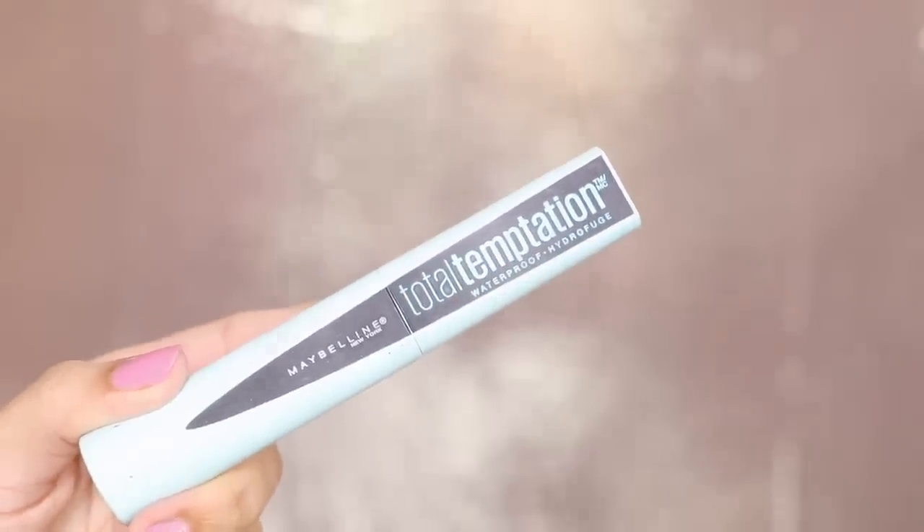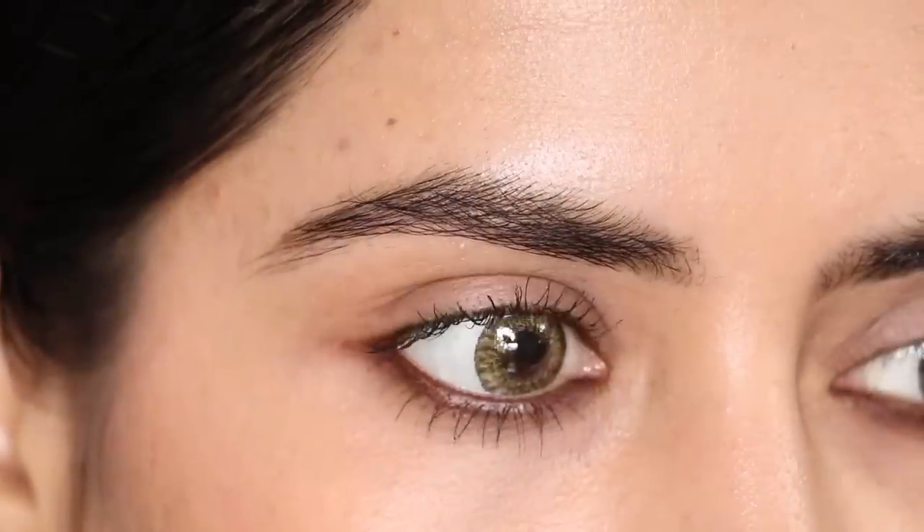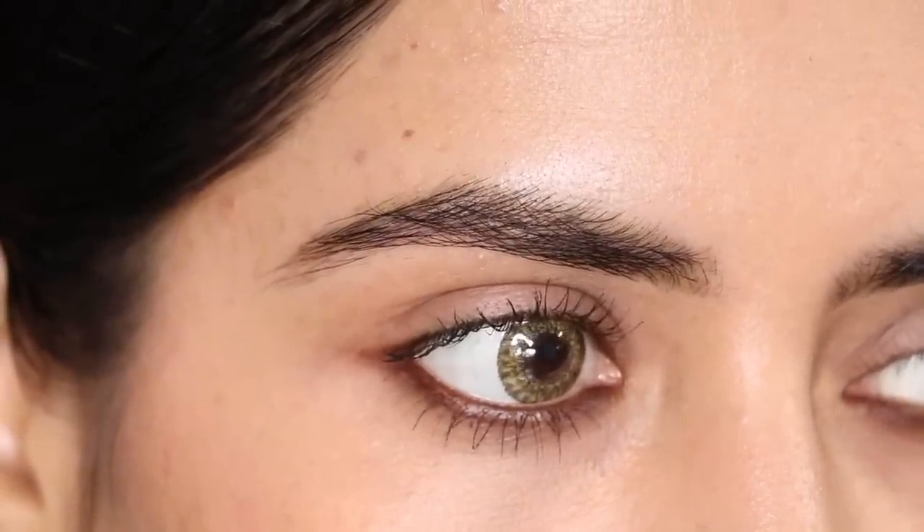Then I have used mascara. This one is my favorite — from Maybelline, highly recommended. Waterproof — you should try it in monsoon. Maybelline mascaras are very good. They are waterproof. So I have done this type of eye makeup. If you are going to the office and want to do daily makeup, this type of makeup will look good.